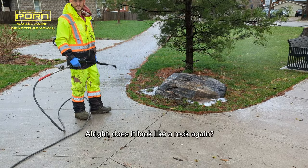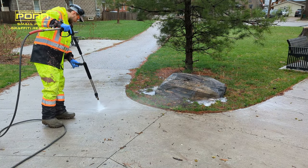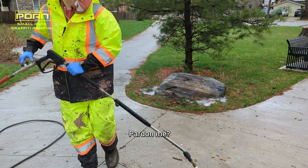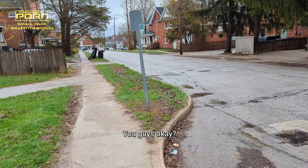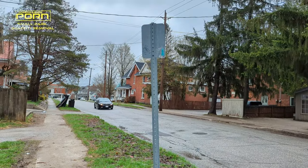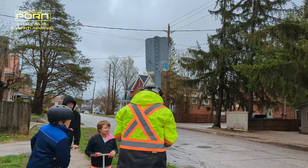Does it look like a rock again? Yeah. Oh, beautiful. So this was the tag I actually missed and the kids pointed out to me. So thank you guys. It was awesome having you guys around.